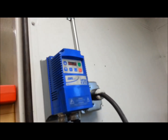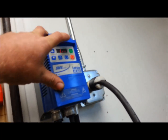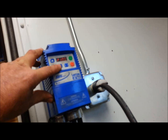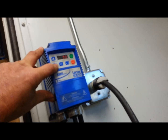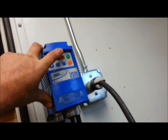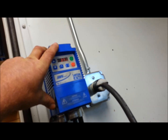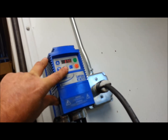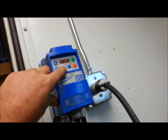At this point the buttons on the drive don't work, but a simple parameter change — P100 — going down to zero on P100 gives me start/stop control right here on the keypad.